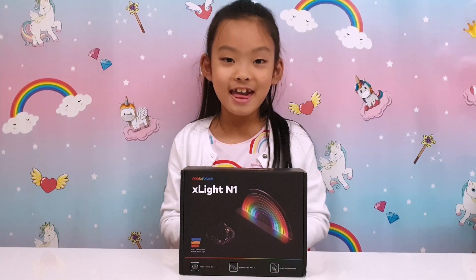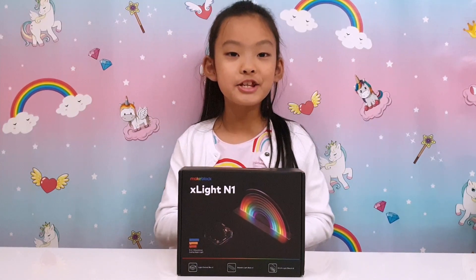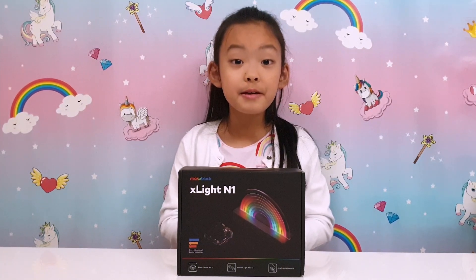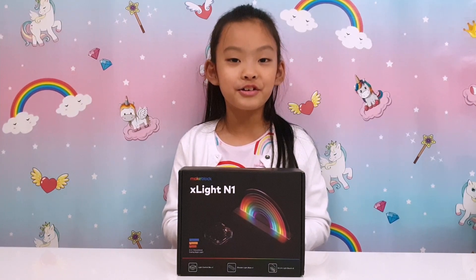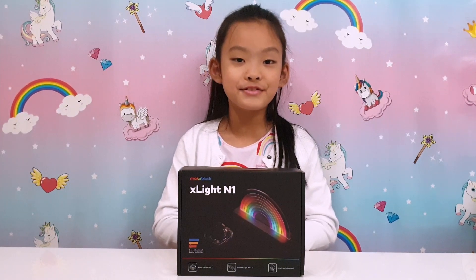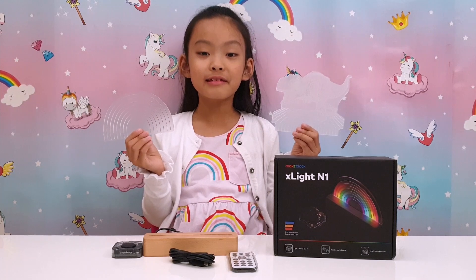So today I've got this awesome light from MakeBlock. It's the new Rainbow Exit Light — we were given exclusive access. Let me show you what you can do, how you can play with it, and how I use it as my new rainbow nightlight. Let's go!